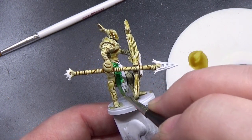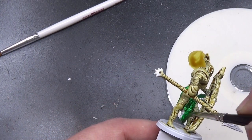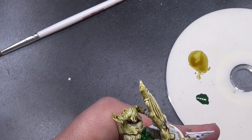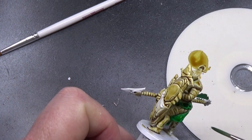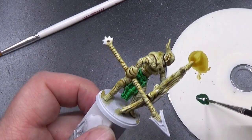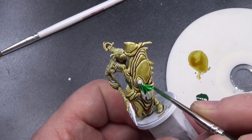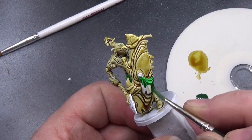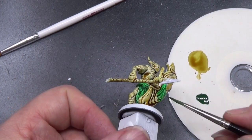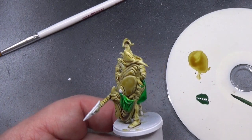I've accidentally gone into the brown on the top of the leg — never mind. It's not something that's going to be easily noticed. I only realised I did it because I'm the one controlling the brush — or in that case, not controlling the brush. And we're also going to put it on this bit of material here on the shield. There we are. And that's that.